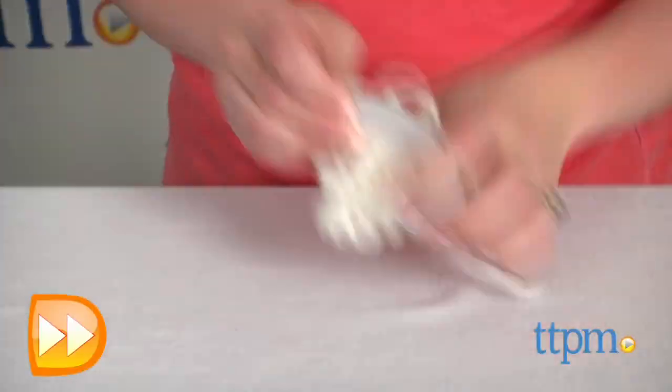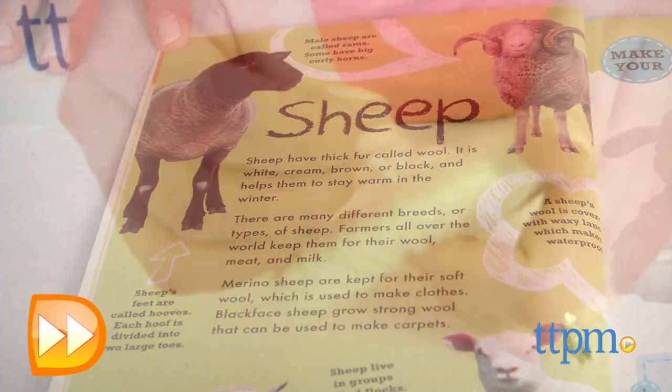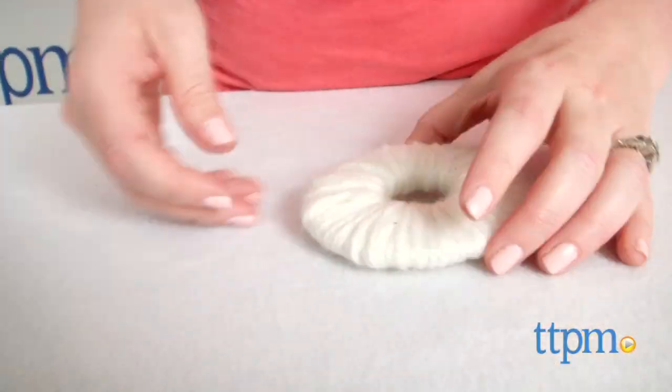And while kids make their pom-pom pals, they will also learn about the animals they're making. For instance, did you know a sheep's wool is covered with waxy lanolin, which makes it waterproof?